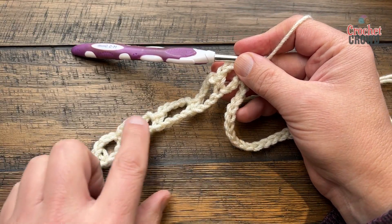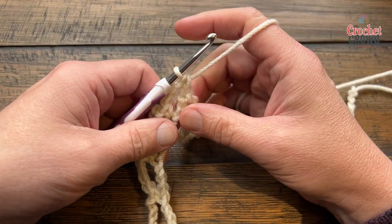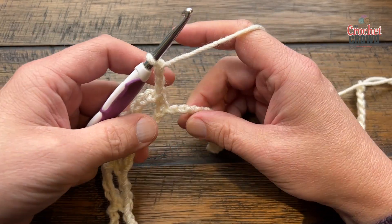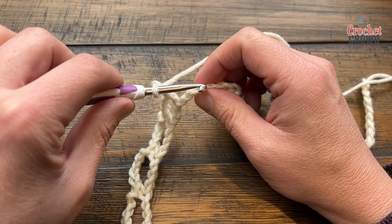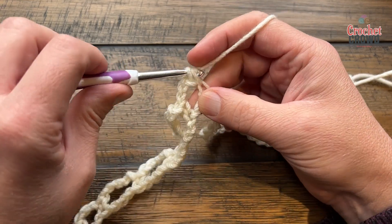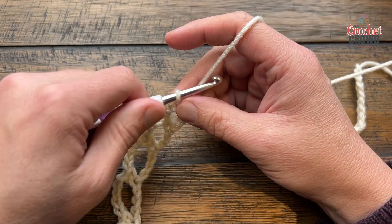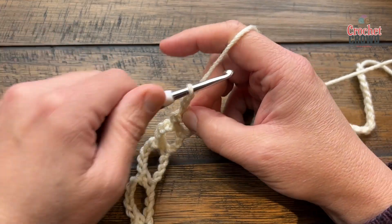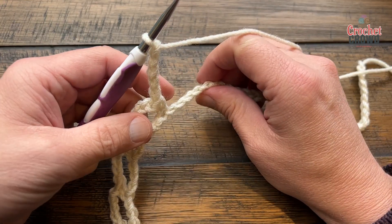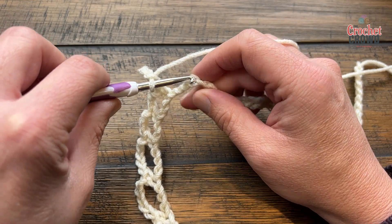This chain-three space and the one we're about to make are part of the buffer zone. To do a buffer zone you are going to chain three, skip just two on the chain, and single crochet in the next. So this is one complete fan right here — five spaces total. To start a new fan section, chain three, skip just two, and go to the third. The next three spaces will be for the fan itself, so chain five and single crochet into the fourth one — that's one of three.